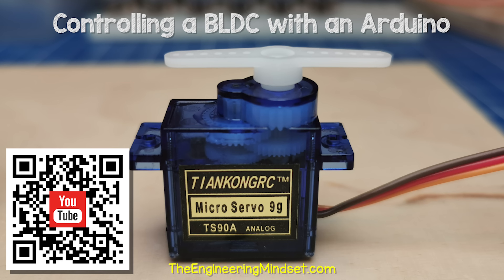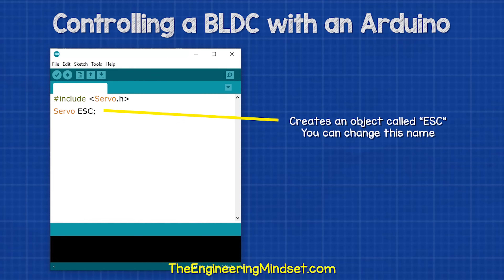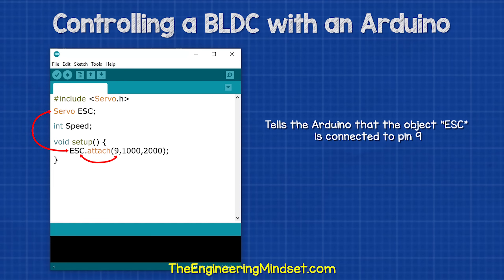If you want to learn how that motor works, you can find a link in the video description down below. Then we type this, which creates an object called ESC — although you can call it whatever you wish. Then we type this line of code, which creates a variable integer called speed. Then we type this line of code, which tells the Arduino that the object called ESC is connected to pin nine.